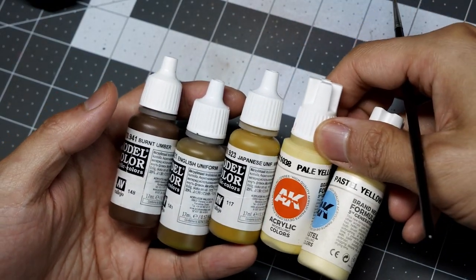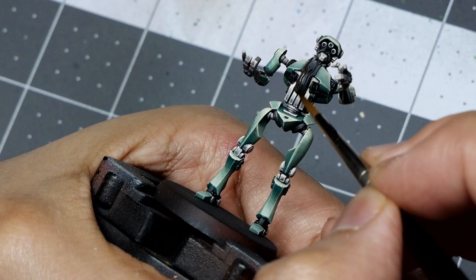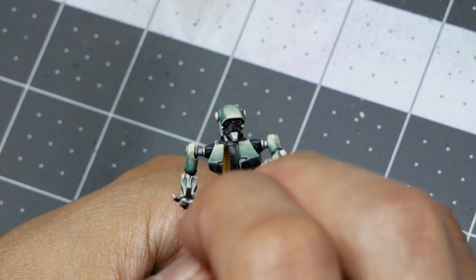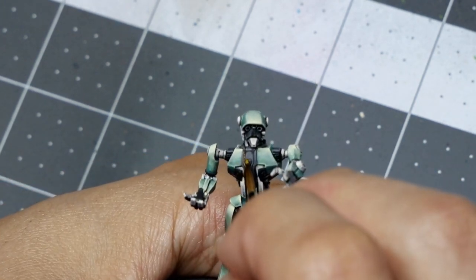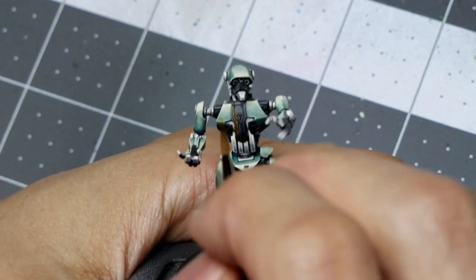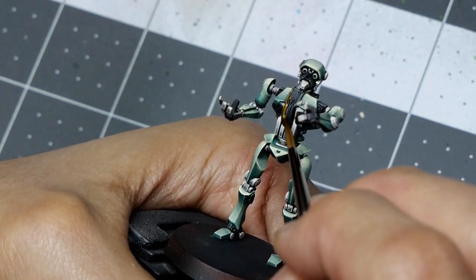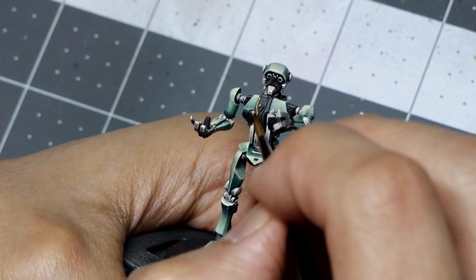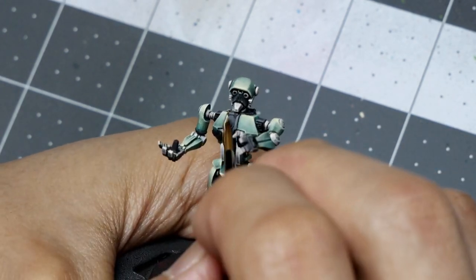For the non-metal gold, much like with the silver, it's a color transition from Burnt Umber, English Uniform, Japanese Uniform World War II, Pale Yellow, and Pastel Yellow. The transitions are more straightforward here since we're only painting the filigree. I base coat with Burnt Umber, then wet blend through each color in turn while the paint is still wet. As we get brighter we focus more on the upper parts — by the Japanese Uniform midpoint it's the top half, and by Pale Yellow and Pastel Yellow it's the top third to top quarter for that high-contrast bright-to-dark fade.